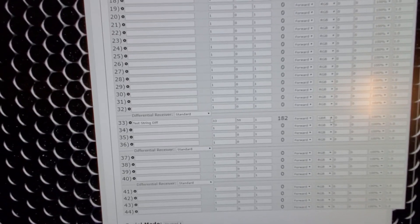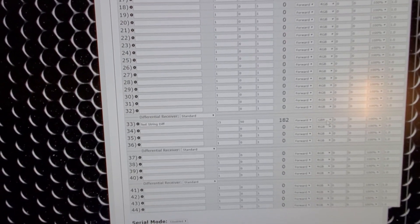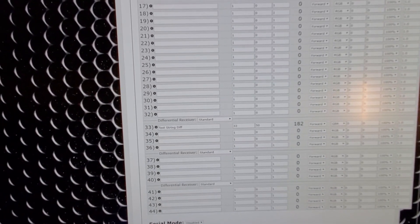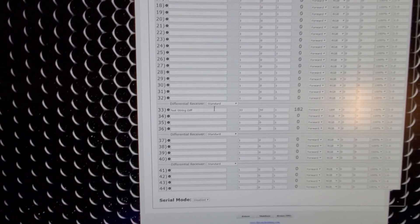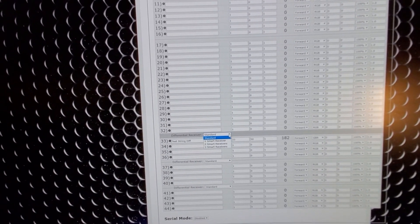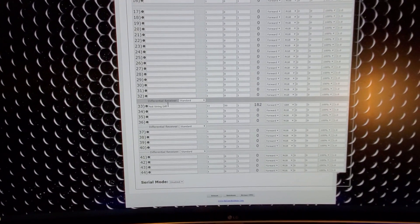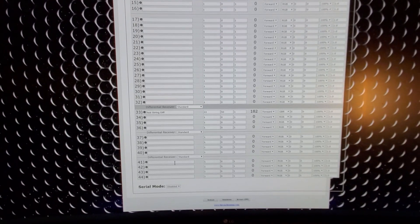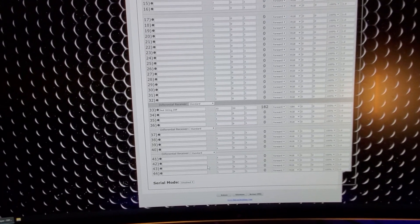One thing I noticed is the colors were off on the differential receiver — I had to change it to GBR to get the colors to match up. Not a big deal. I'm running everything at 100% because I forgot to turn it down, but I'm only running a few strings. If you're going to daisy chain receivers in series of one, two, or three, you tell it here what you're doing and it treats them accordingly.